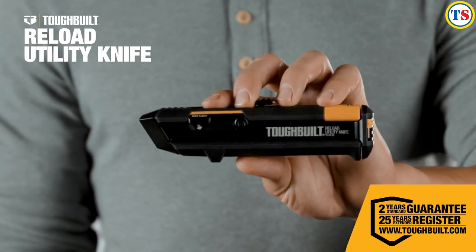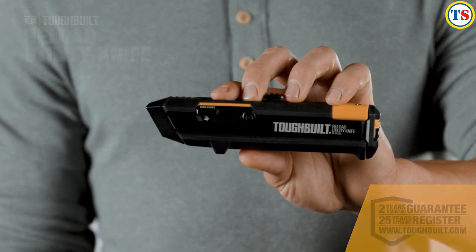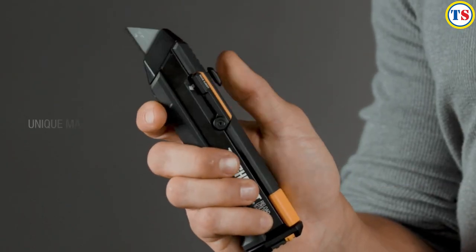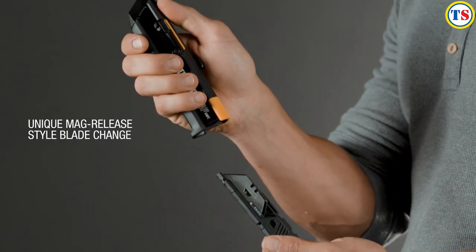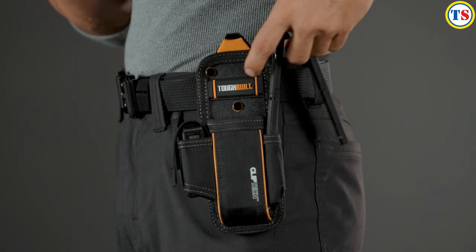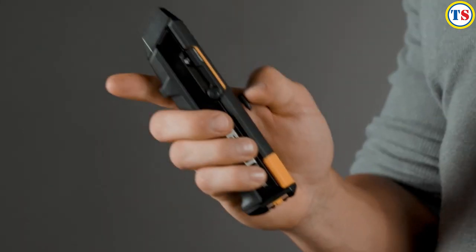This is the Tough Built Reload Utility Knife, another groundbreaking tool in our innovative line of knives. With a simple one-handed operation trigger, the blade mag on the multi-patented Reload Utility Knife drops away clear, allowing a new magazine of fresh or alternative blades to be loaded in a flash.